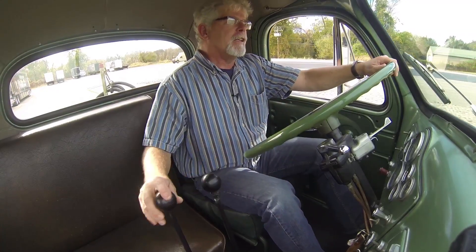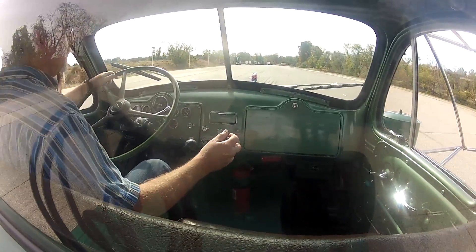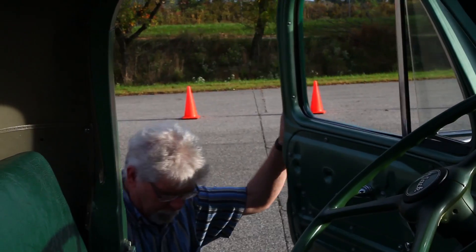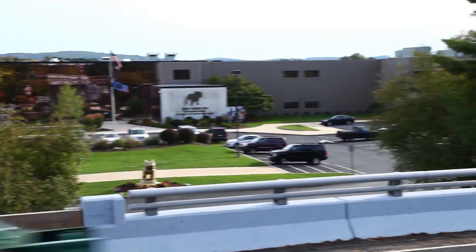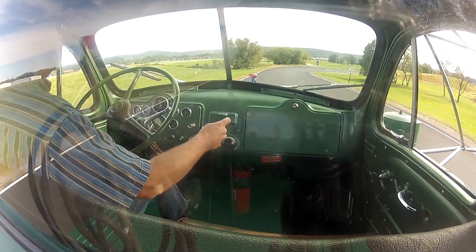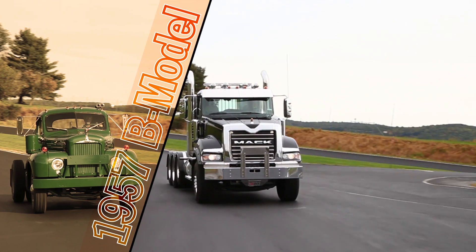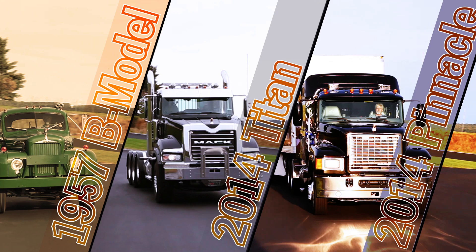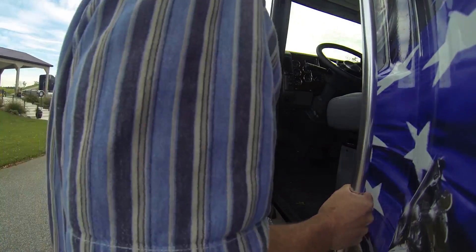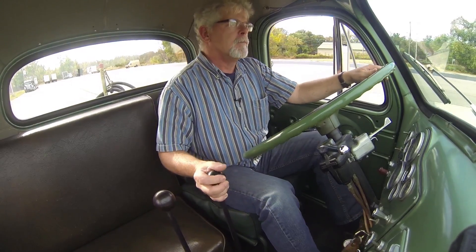After a couple of hours today on the test track, I'm a little rusty after 30 years and the palms of my hands are pretty sore. I'm trucking journalist Jim Park, coming to you from the Back 40 at Mack's Customer Center in Allentown, Pennsylvania. Today we're comparing the transmission on a 1957 B model Mack with a modern manual transmission in a 2014 Titan and the M-Drive transmission in a 2014 Pinnacle Highway Tractor.